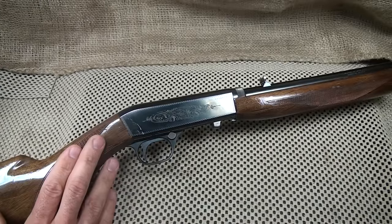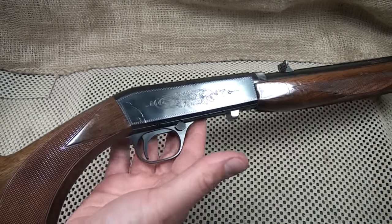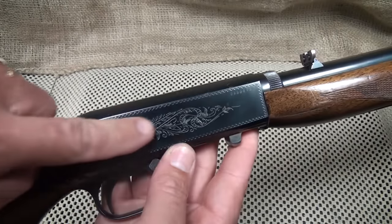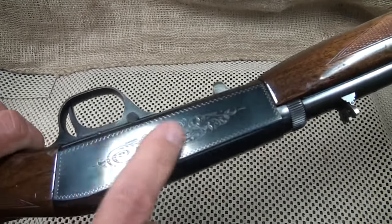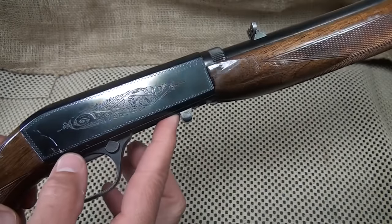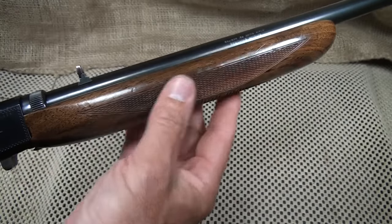They will handle .22 long rifle — 12 rounds in the magazine — and they'll also handle .22 short. They come in several grades and many of them are highly engraved, with a lot of them featuring gold inlay. This one has the light engraving which is standard along the side. Because of the way this gun is designed, all the shells eject out of the bottom of the rifle, out of the receiver, which gives a really nice place to do engraving.